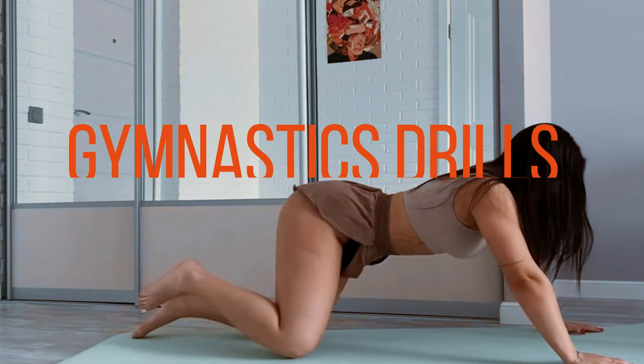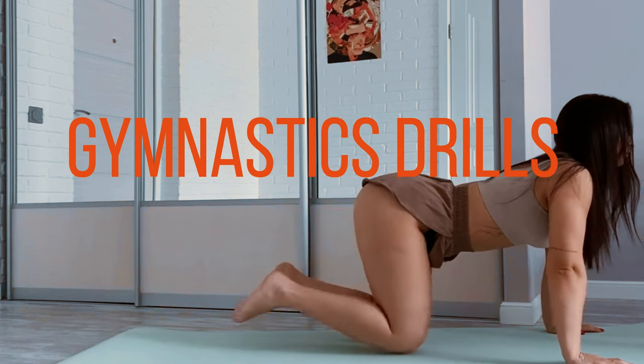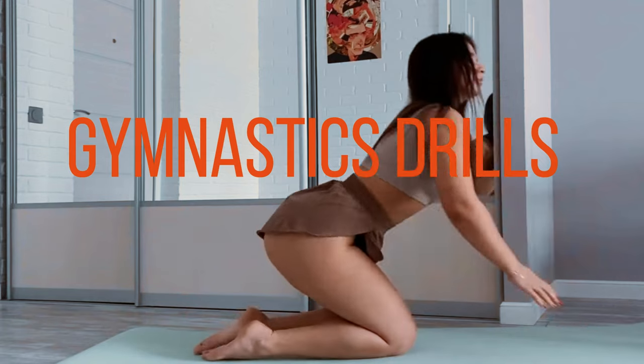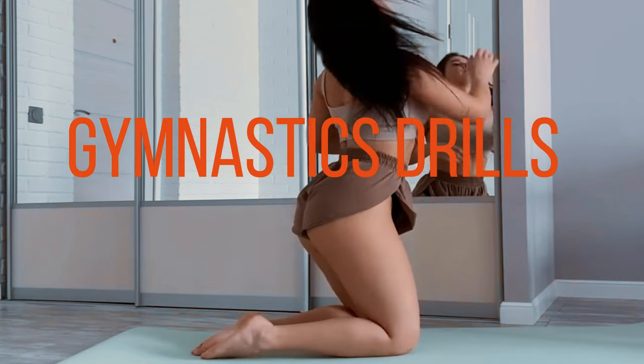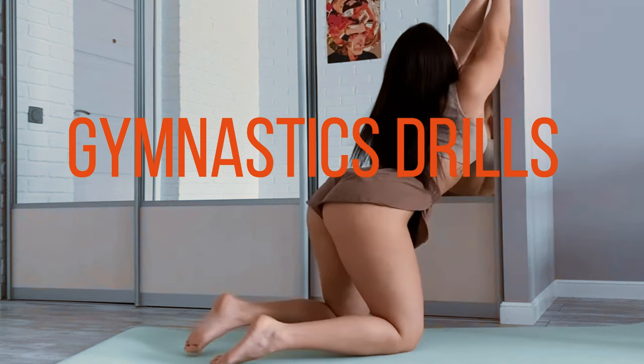Gymnastics drills. Incorporate basic gymnastic drills to work on balance, core strength, and body control. You can do exercises like handstands, cartwheels, forward rolls, and bridges. Be sure to start with easy progressions if you're a beginner.